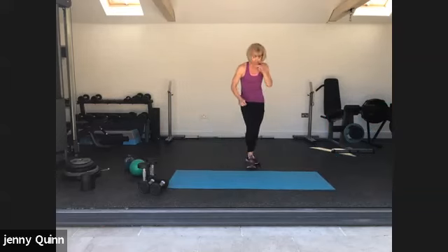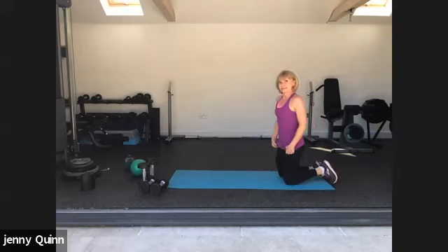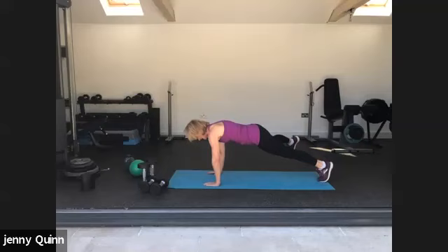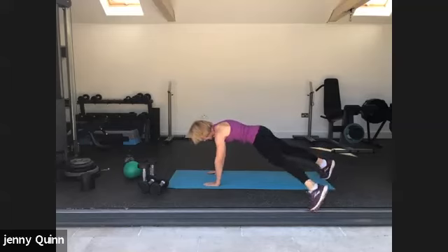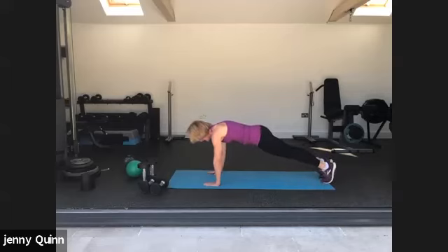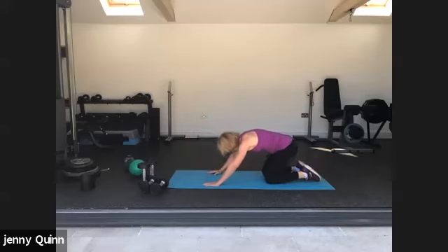Just three more exercises. We're going to do an extended plank and tap the legs out to the side — just hold the plank if the leg taps are too much. Last one. Good. Sit back and have a stretch through.